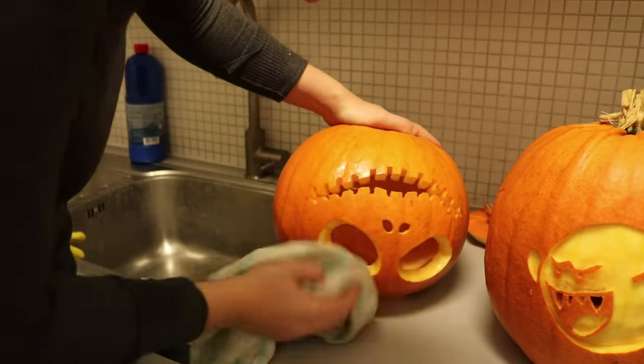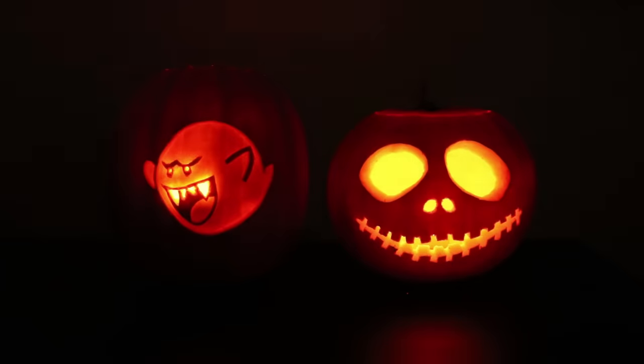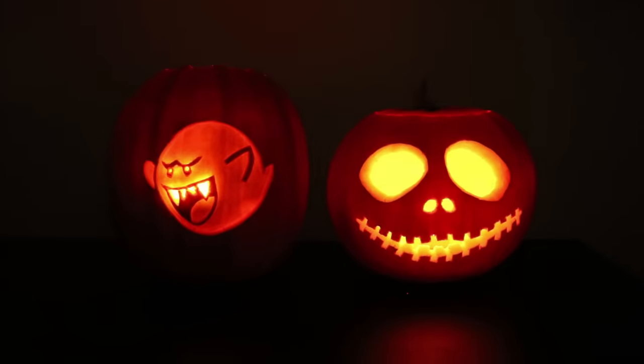And that's all there is to it. Now you can put a candle or a lamp inside and enjoy your work. When using a candle, don't leave the top on for longer than it takes to take a nice picture — it will dry out and get black and it could even burn.